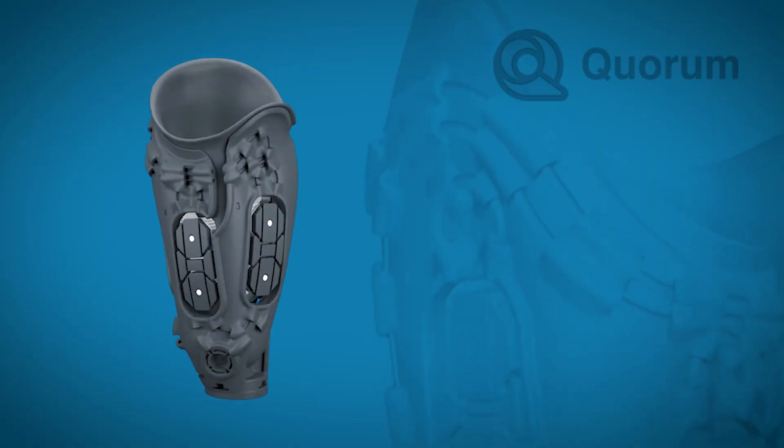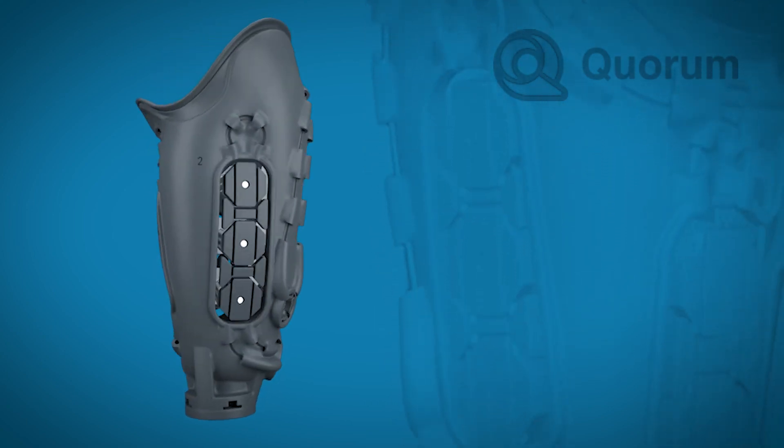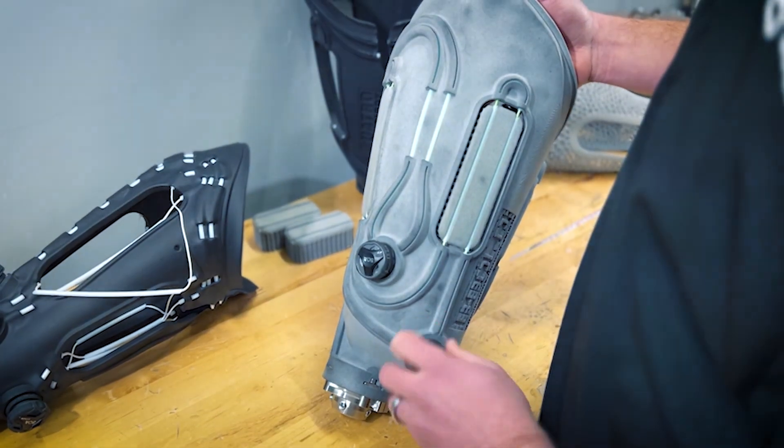By designing prosthetic sockets and inners through CAD, designers can measure, scan, design, customize, and even refine a prosthetic part until it fits the exact needs of the patient.